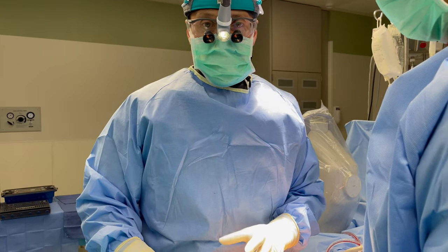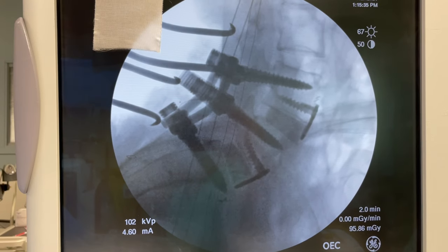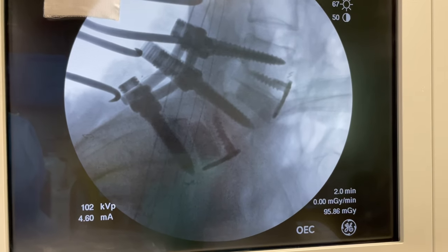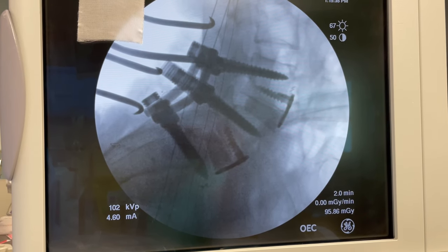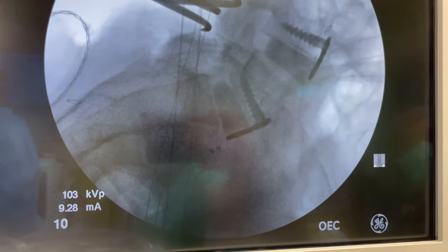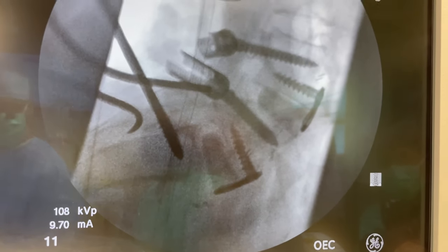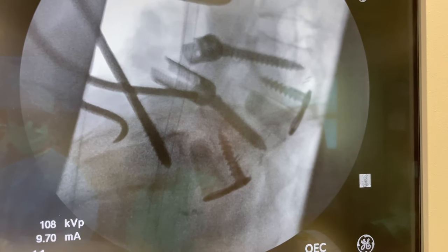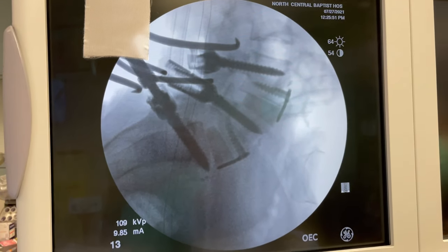That's how you do a spondylolisthesis reduction, and we'll show you some pictures of that. If you look at that picture, we're not completely finished, but it shows you where the screw is in place and the back of the bone at the bottom is now in position. If you go back to the old image, you can see how the bone in the middle is forward compared to the bones behind it — the bones above and below it are further back. Now look at the new image: you can see it's reduced.